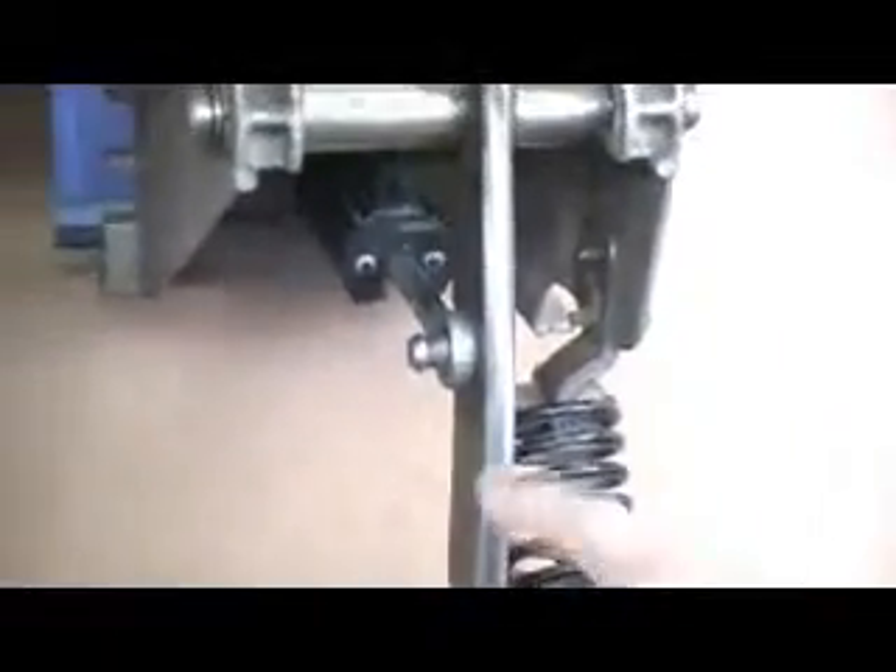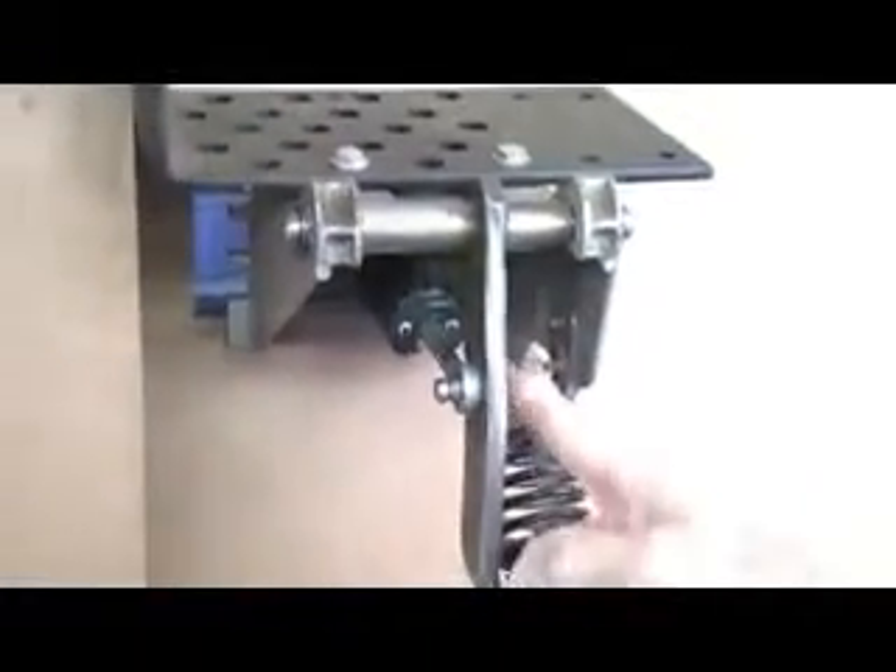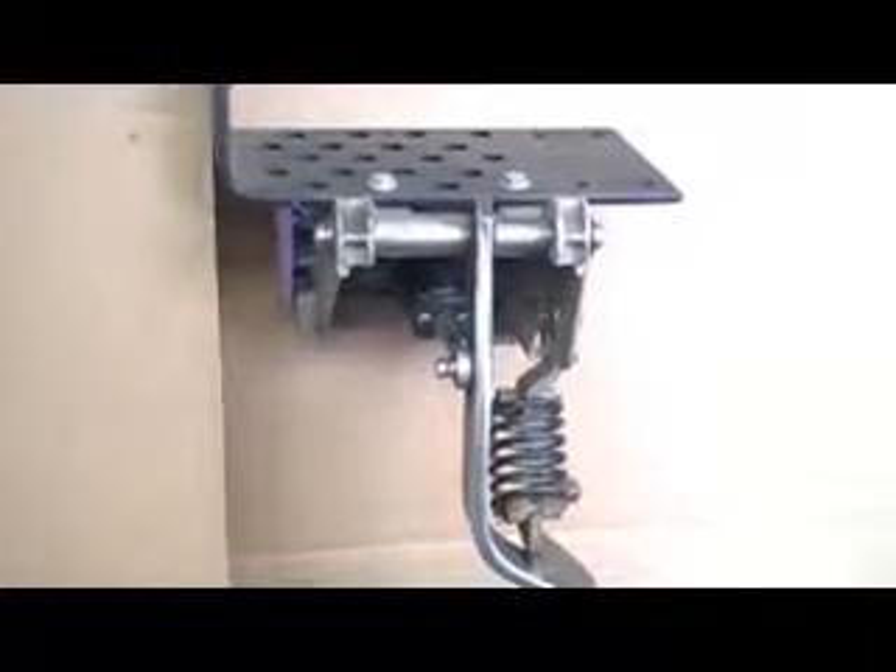So we're going to show you how to put that permanent fix on there. We're going to show you how to cut this off, grind this little weld off here, knock that pin out of there, and put the permanent fix eye on there.